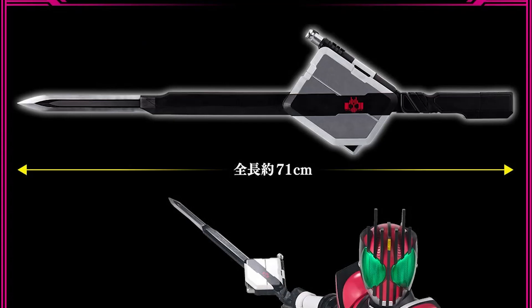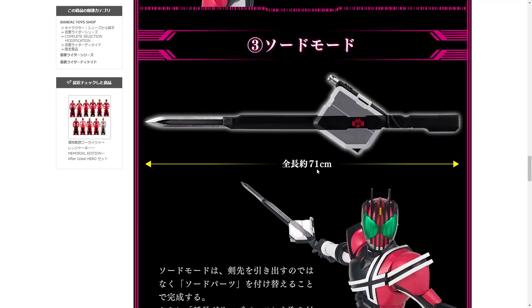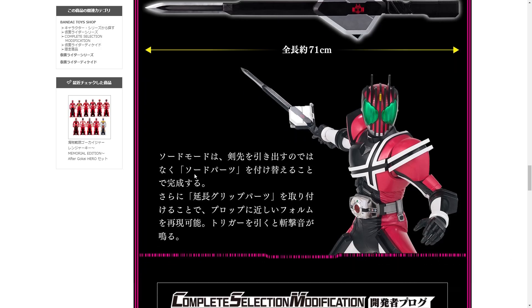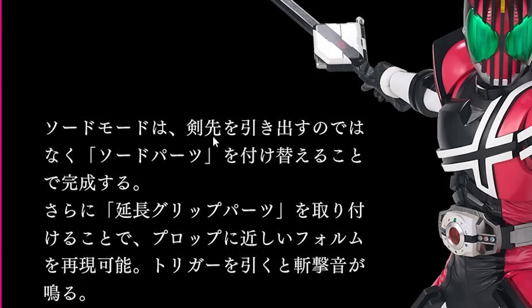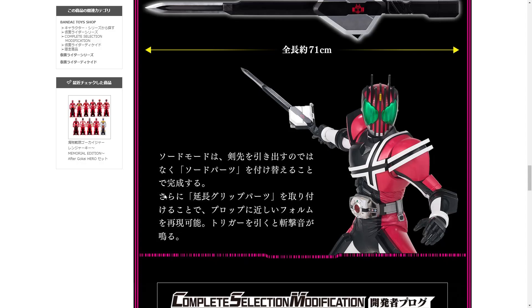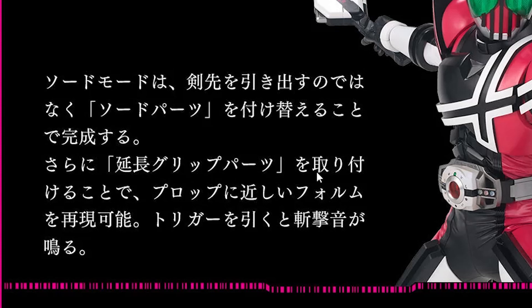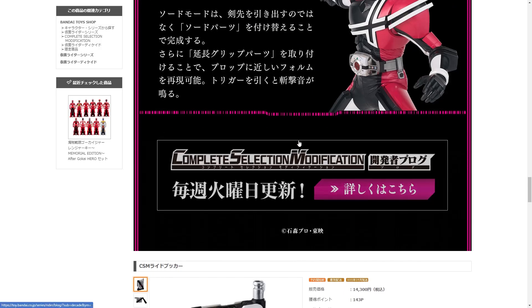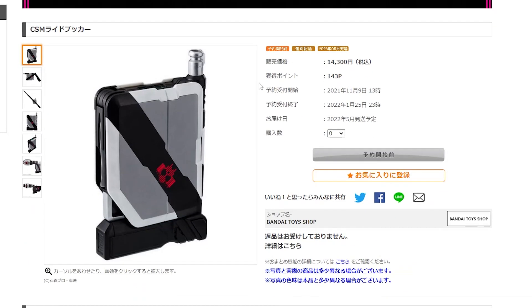Especially when you consider this thing — it's 71 centimeters long. I suppose that's real size. It says specifically you do not unfold the sword tip, you just attach the sword part. Furthermore, adding the extender grip parts you can take it to a form that's very close to the prop, and if you pull the trigger it will make slashing noises.